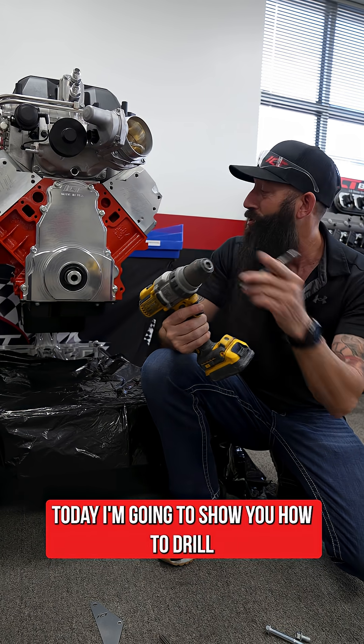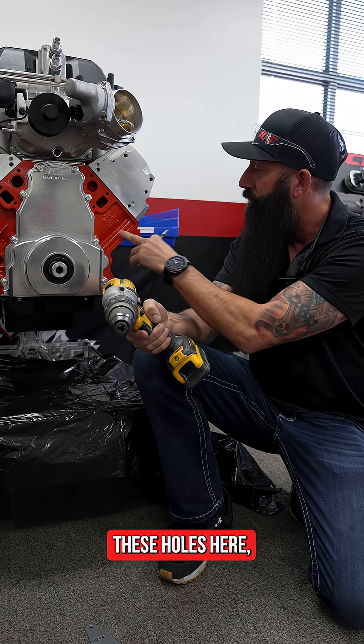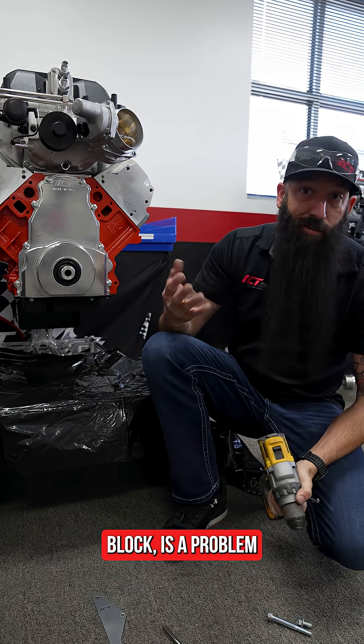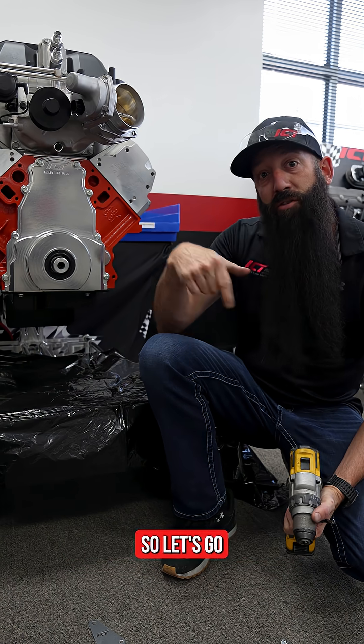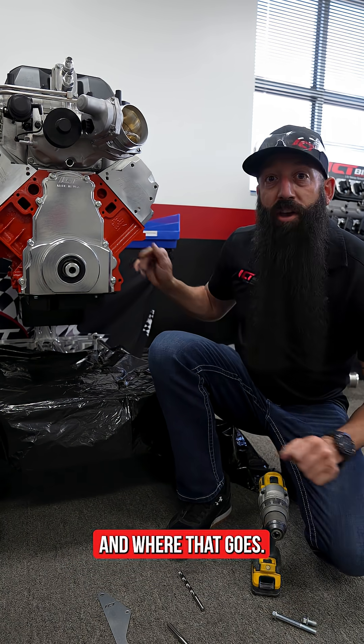Today I'm going to show you how to drill a hole in your engine block. If you have a truck 5.3 or 6-liter engine, these holes here — you won't have the three holes that you would have on an aluminum block. There's a problem if you're trying to mount an alternator down here, so I'm going to show you how to put this hole in. Let's go check out the LS1 block to see how deep the hole is and where it goes.